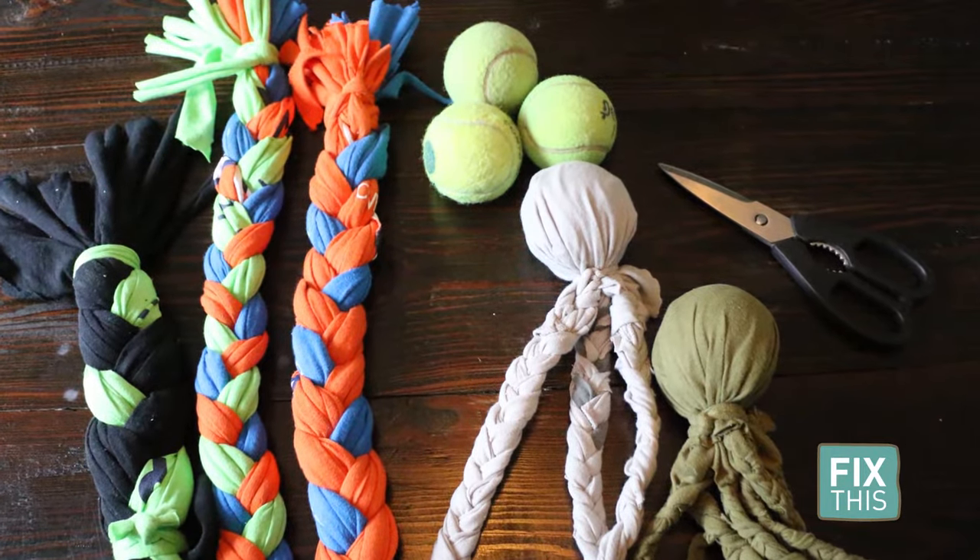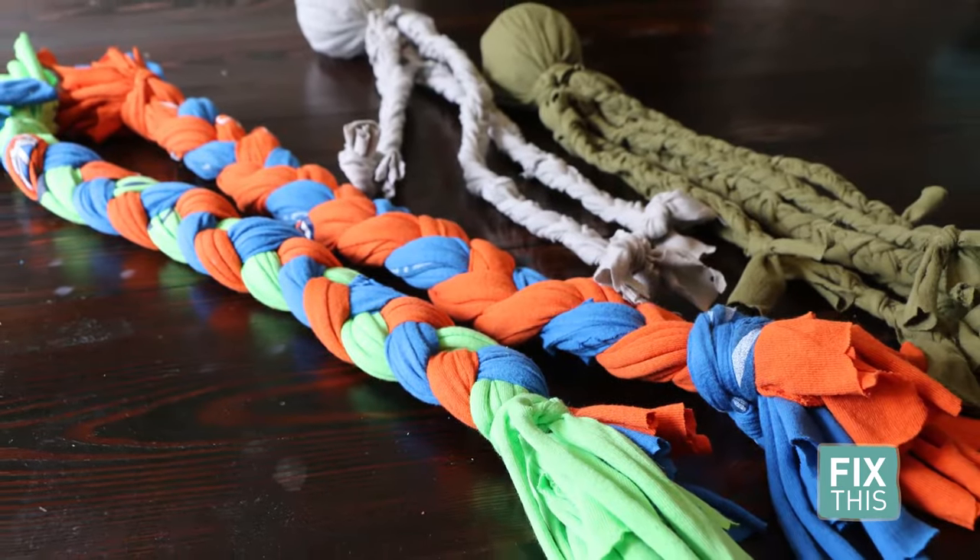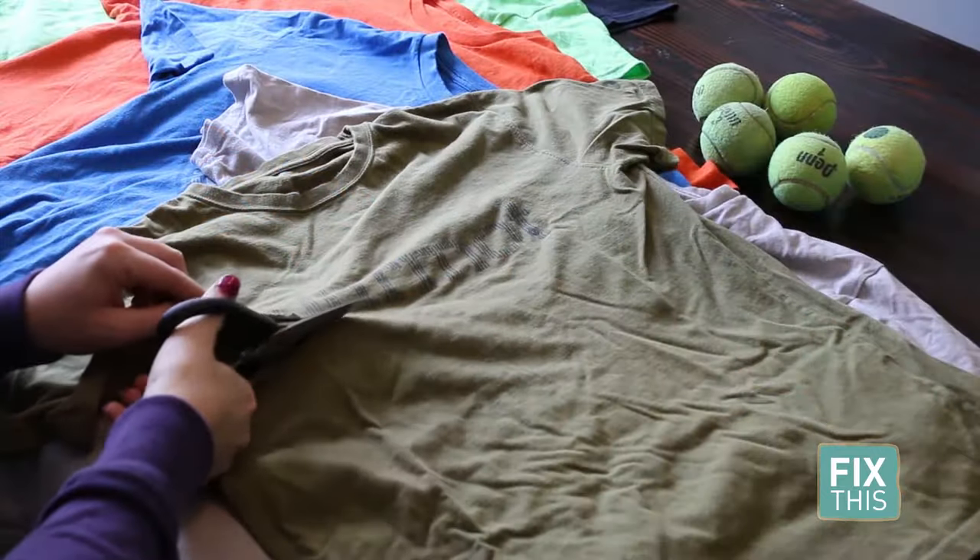Here are two really easy ways to reuse t-shirts and make them into DIY dog toys. If you can braid, you can make them. We'll start with some old cotton t-shirts.